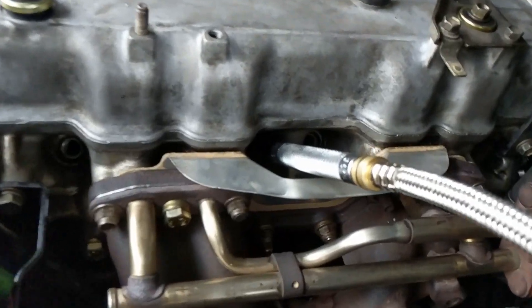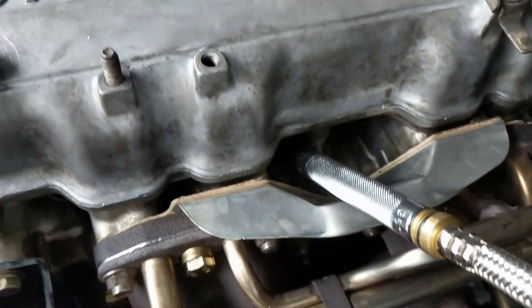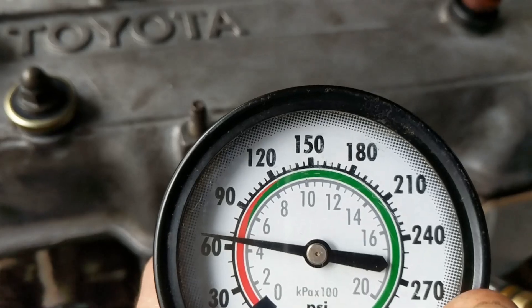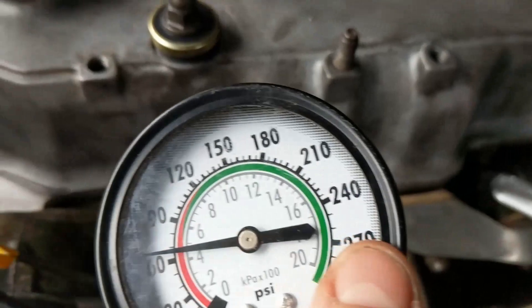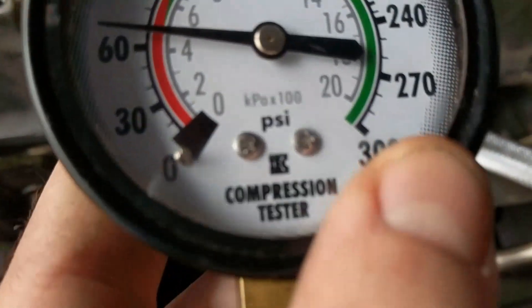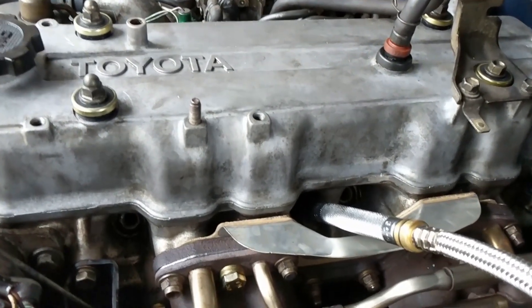I'm doing a compression test on this 22R right here. Got hooked into the number two cylinder and I'm getting a pretty low reading — about 65 psi — whereas on all the other cylinders I'm getting about 130 psi, so about 50% lower. I had just replaced the head gasket, so I assume it is a valve problem. Next step is a leak down test.